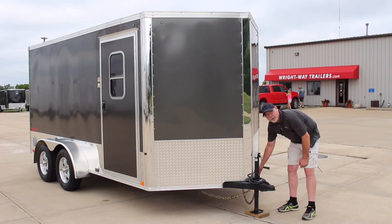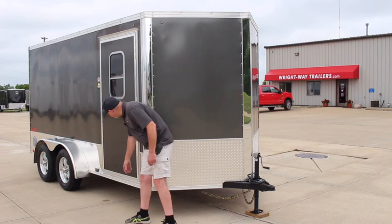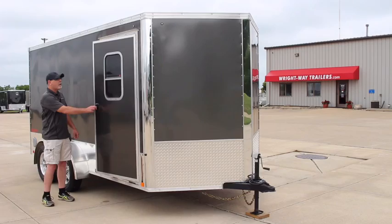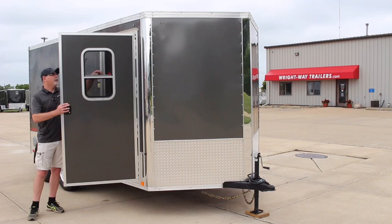It also comes standard with a 24-inch ATP stone guard along with a polished anodized front nose piece and also along the sides. On this model we did get a 32-inch side door and we did add the RV screen door as well, and a nice window in the door that you can open and close.